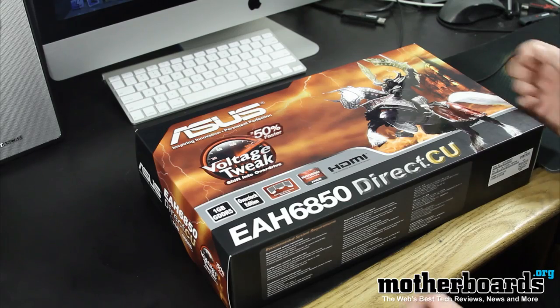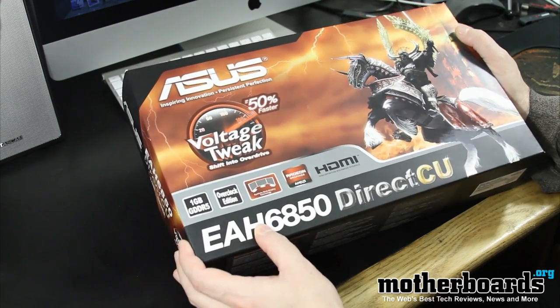Hey, what's up everyone from YouTube land. Elric Ferris, Editor-in-Chief here once again on the YouTube channel. Welcome back. A lot of you people asked for it, so we've brought you back some more full videos of a full unboxing. Today we bring you the ASUS EAH6850 Direct CU overclocked version. So follow along as we show you what's inside the box of this new nice ASUS card. Let's get past the chat and see what's in the box.